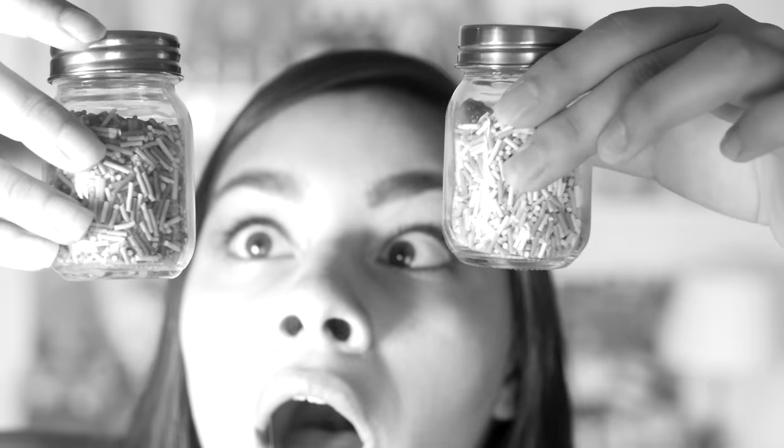Hey guys, I'm sweating! Today I'm gonna be showing you three ways to make fake sprinkles. I use a lot of sprinkles — like, a lot. It's almost a problem. Mostly for squishies, but these could come in handy for any kind of dessert-themed craft. I'm gonna start with the easy ones and make my way to the best and ultimate way to make sprinkles.